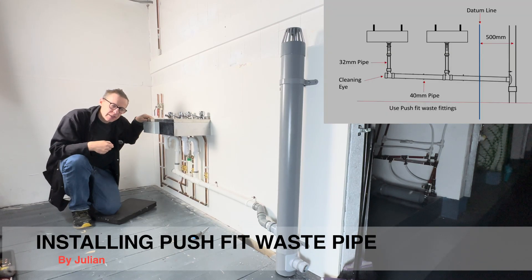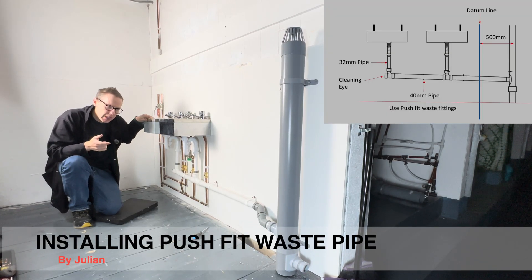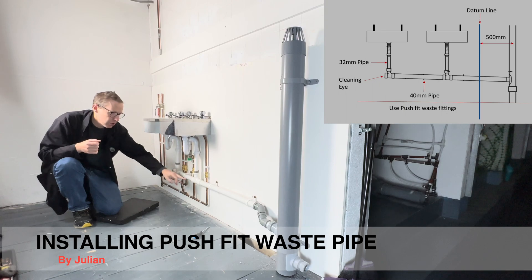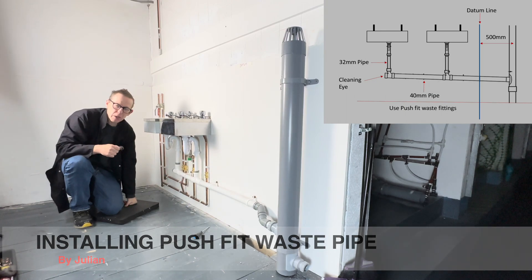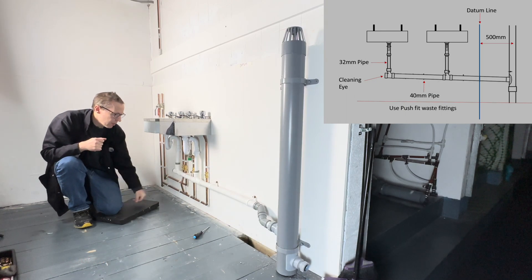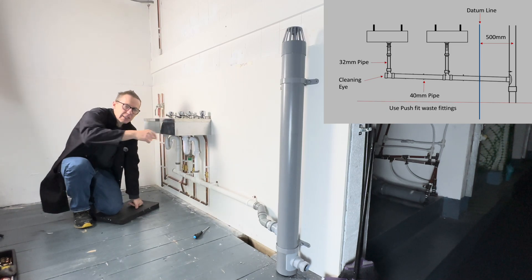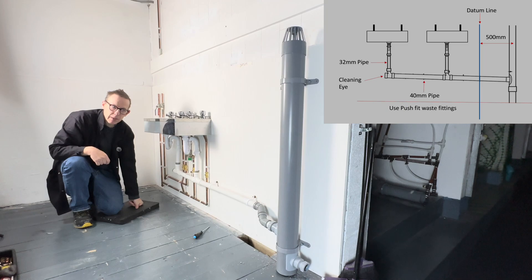Hello, welcome back to Plumbing College. Today we are going to install some waste pipe using push-fit fittings. We are going to install two traps, the branch pipe and the stack pipe, following a diagram. We're going to be using 40mm, 32mm, and the stack 110mm.